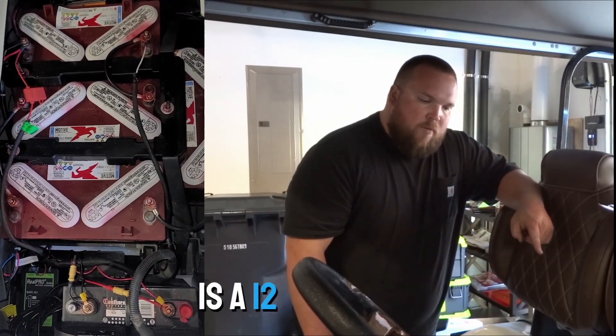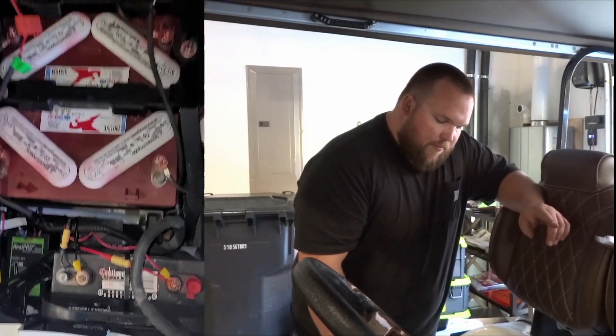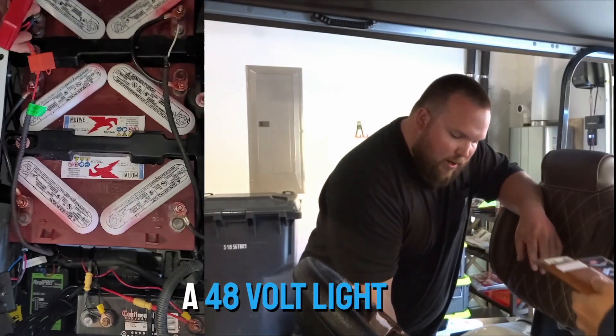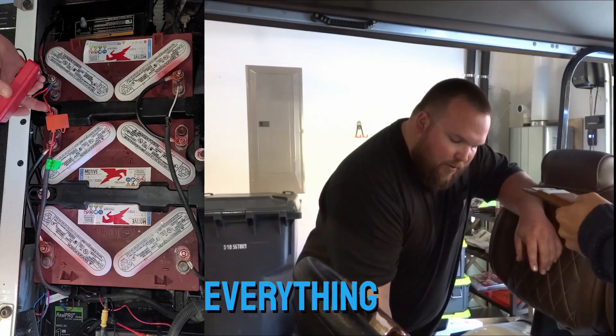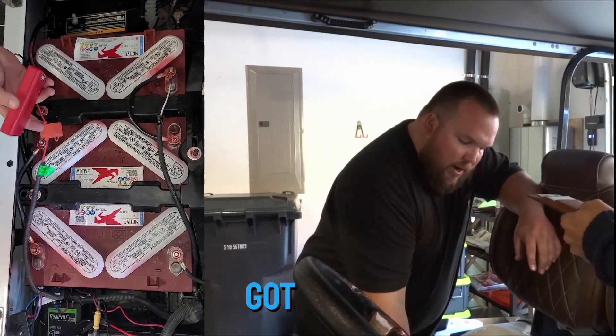What he's done is a 12 volt deep cycle battery for his accessories. The only thing that we have separately on this cart is a 48 volt light kit — so it's a light horn, turn signals, brake lights, everything in one kit. A lot of those will be 48 volts.